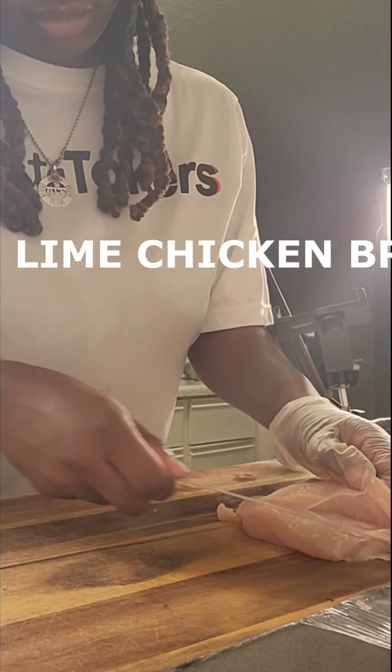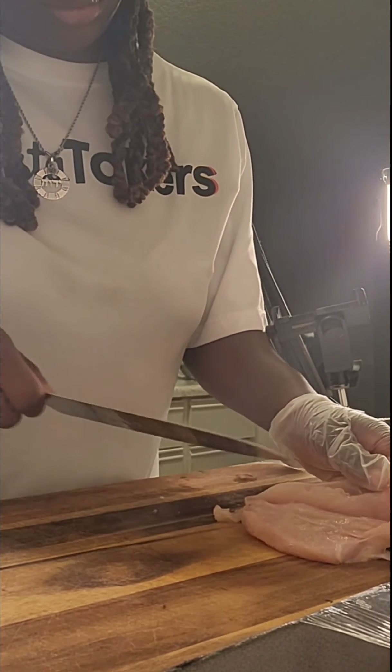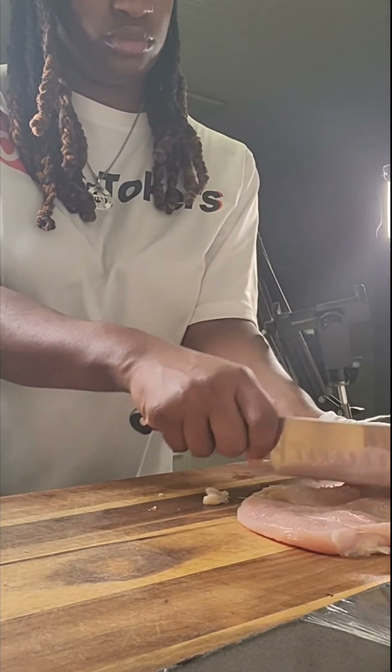Then I'm going to throw those in the oven — that took about no more than 30 minutes to cook, depending on how tender you want them. Now I'm going to go ahead and make my chili lime chicken breast.